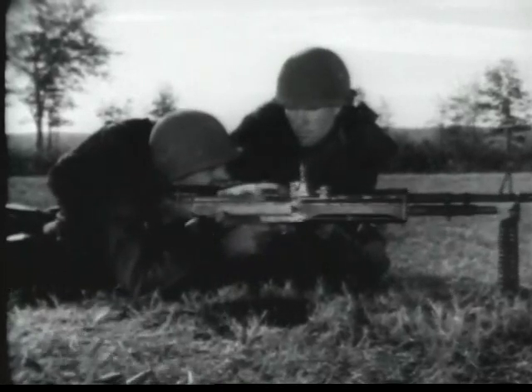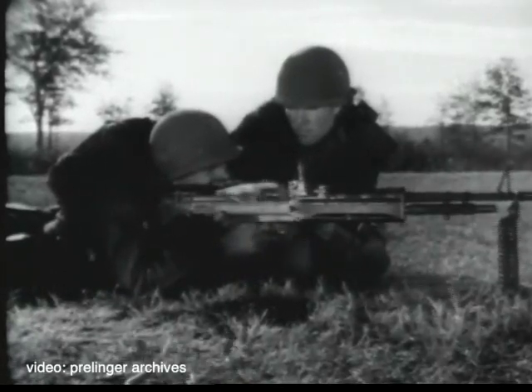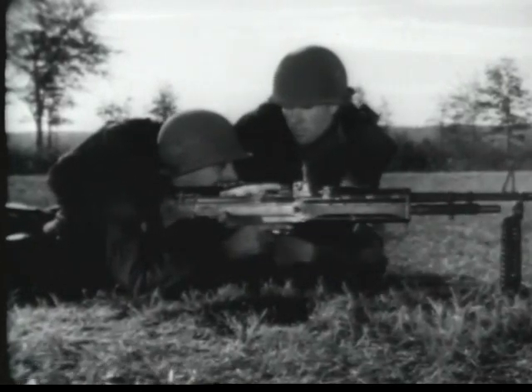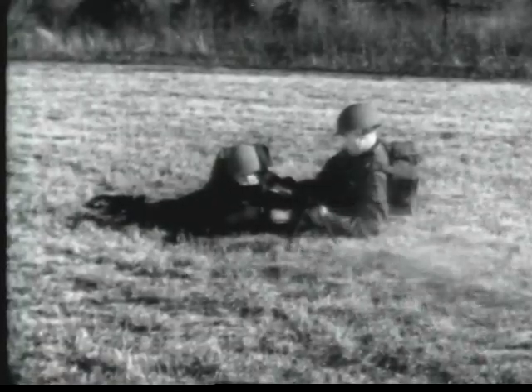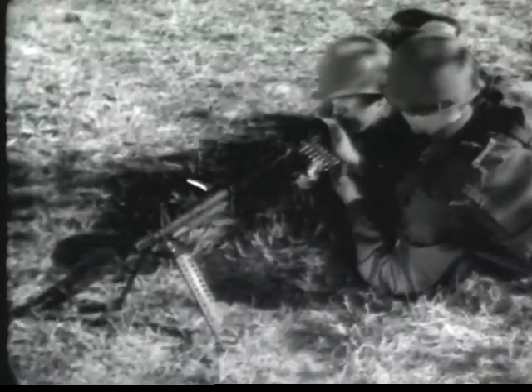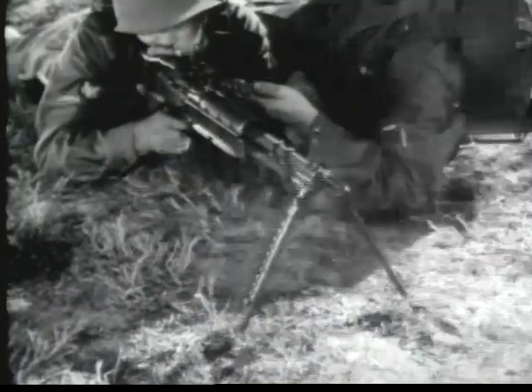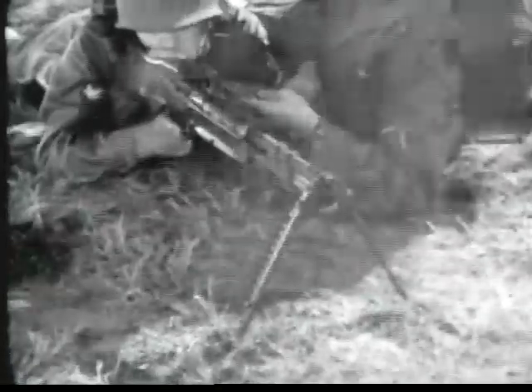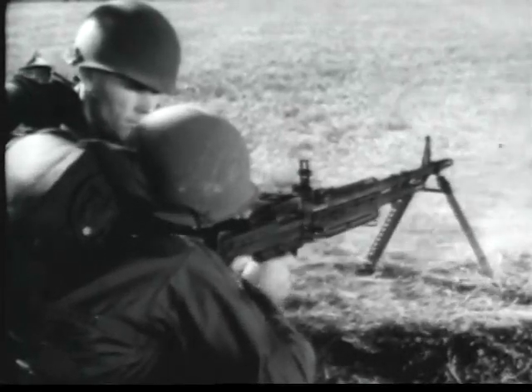This is the machine gun 7.62 millimeter M60. It is an automatic weapon. It is gas-operated, air-cooled, belt-fed, and weighs 23 pounds with its organic bipod. This gun has a maximum effective range of 1,100 meters and a muzzle velocity of 2,750 feet per second. It is fed from a disintegrating belt.